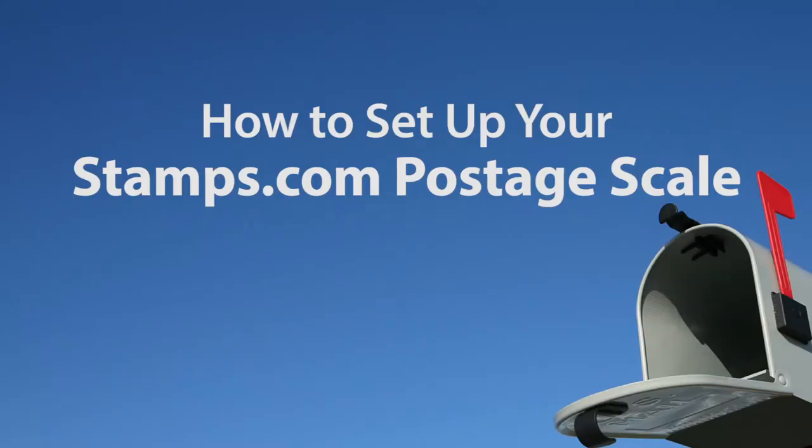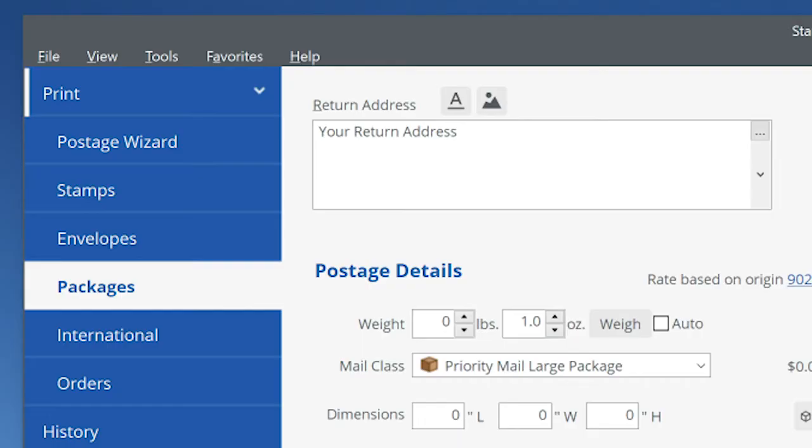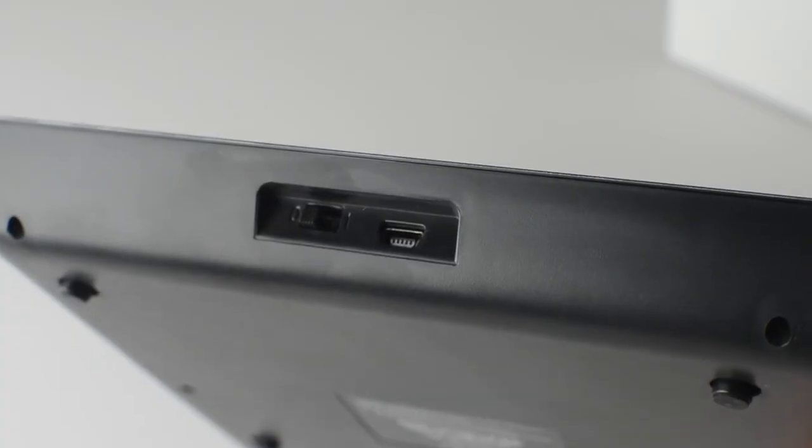How to set up your Stamps.com postage scale. Setting up your Stamps.com postage scale couldn't be easier. With your computer turned on and Stamps.com open, simply plug the included USB cable into your computer, then into the scale.